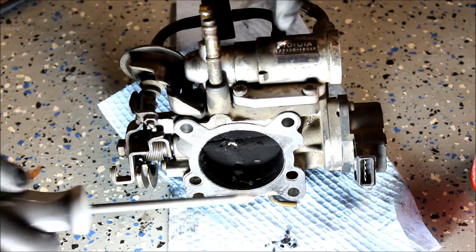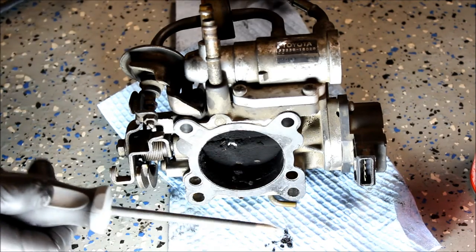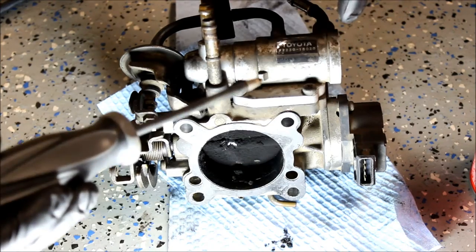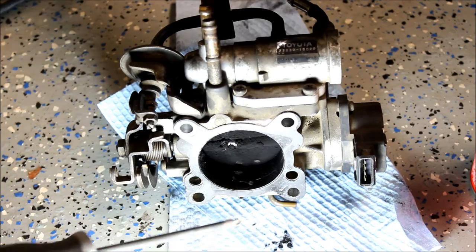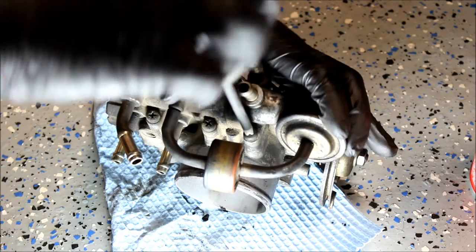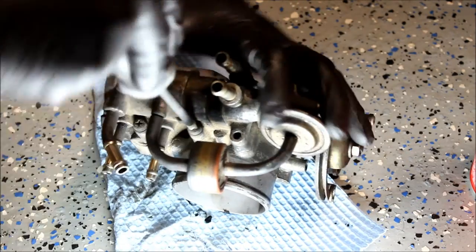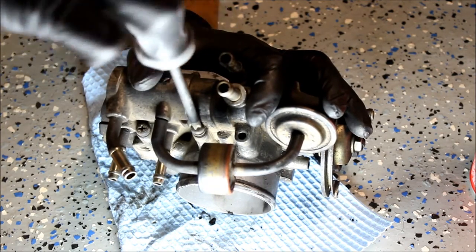So first we're going to start by removing this top guy, which is the air idle control valve. It looks like there's five Phillips head screws. So we'll take this out and totally spray this so that it doesn't get in and make anything else gunked up. This thing is so dirty — no wonder it was sticking. It is no surprise that it was sticking.